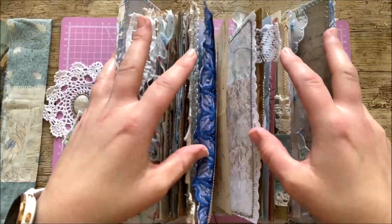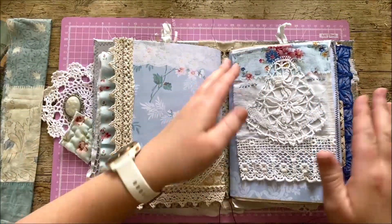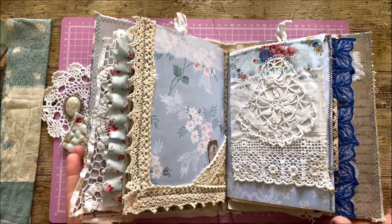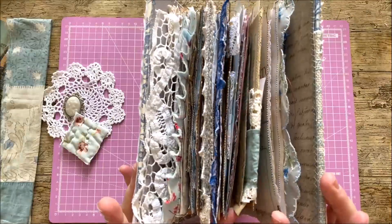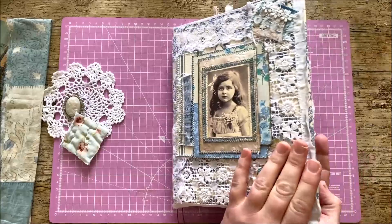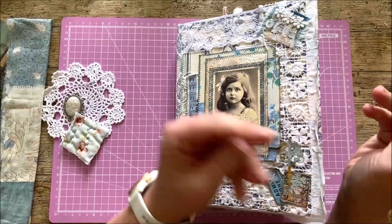They are now both in on the binding, both in on the elastic. Mostly finishing sides, so I'm going to have a little look at that in a second. But what I wanted to do today is to make a closure for it.